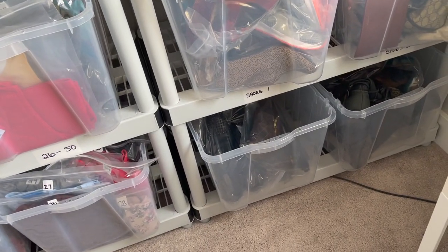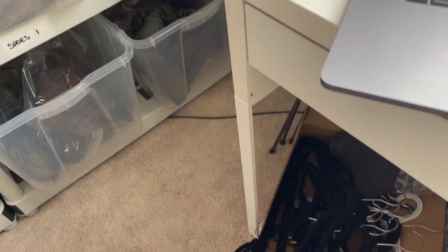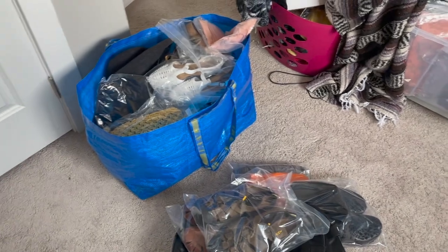Next item. So this next one is a bundle — it starts off with a pair of Aldo flats. This system doesn't work very well for shoes, but it is what it is, it works for now. Next item is a green and black plaid jacket — I can see it right away. And next item 247 — I don't have the bins for 247 yet, which means the item is somewhere in this IKEA bag because I just did those items. Here we go. Those are the bins I've got to go grab today.